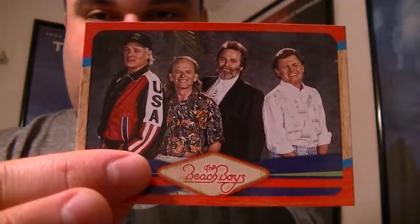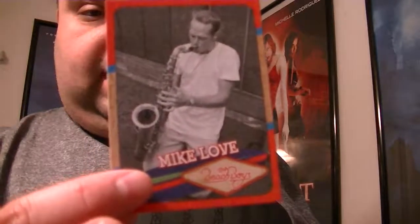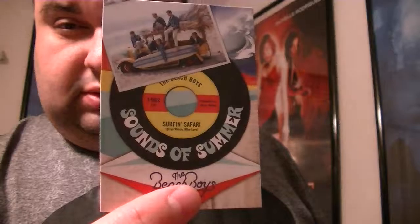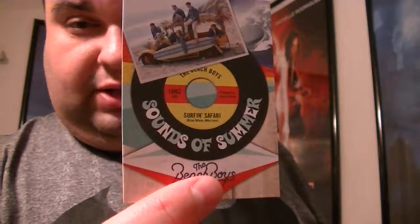I suppose these cards could be used to get signed, but I don't know what their signing habits are. Usually famous musicians aren't great signers. I think some of these guys are probably deceased now, I'm not sure.